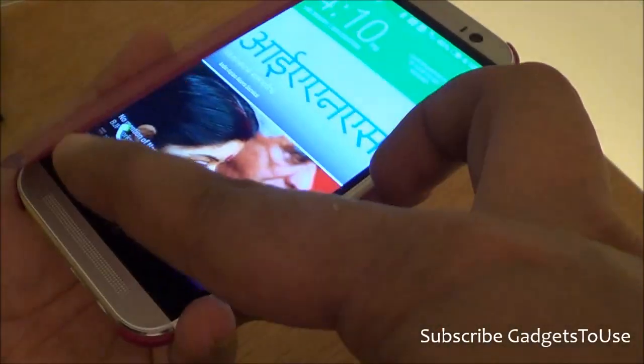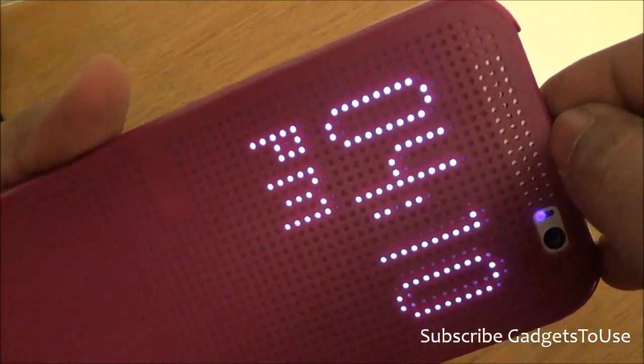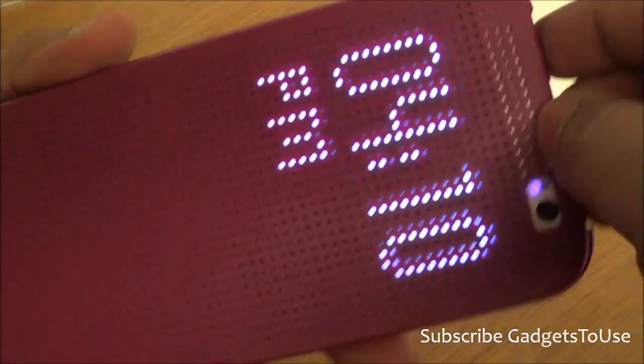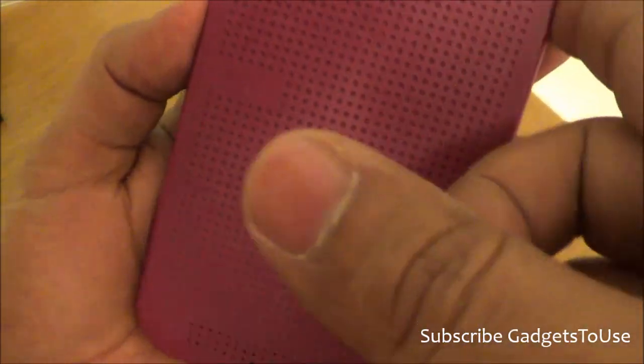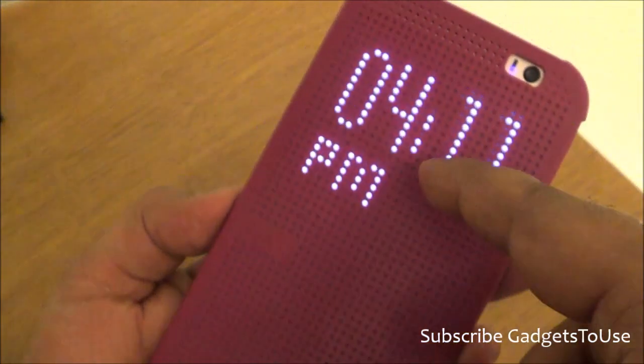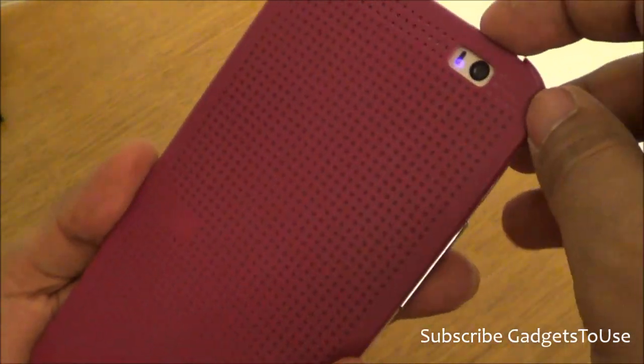The loudspeaker in the device is a dual loudspeaker, and it is not getting blocked because of these wider dots and wider holes. These holes actually act as a kind of LED display.